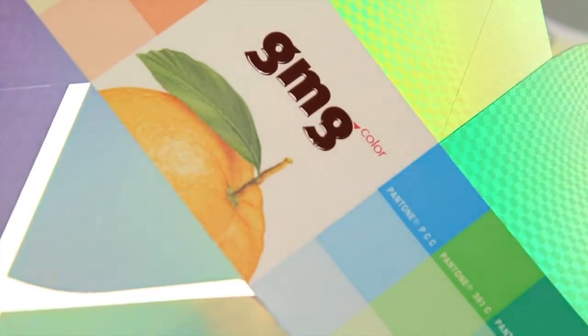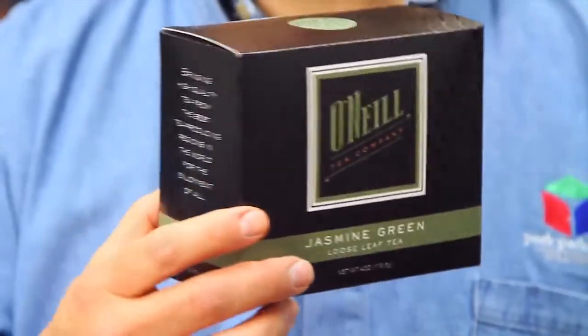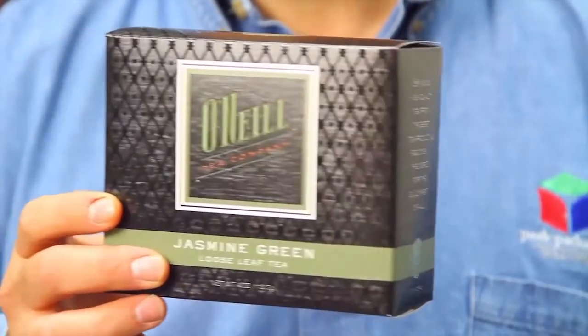It also allows us to do textures and special effects that we never had the capability of doing before. What we've been able to do with our Roland printer is instead of delivering this box to the client, we deliver this box. This isn't a production box — this is a one-off printed mock-up out of our design room with a Roland printer.